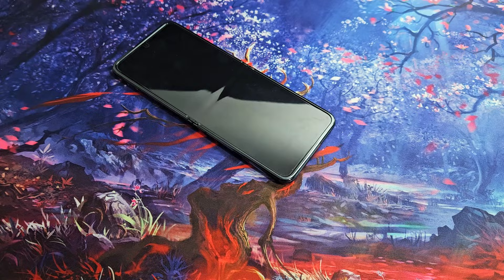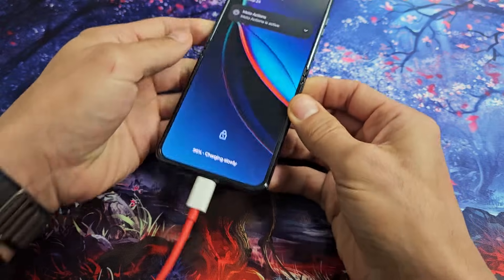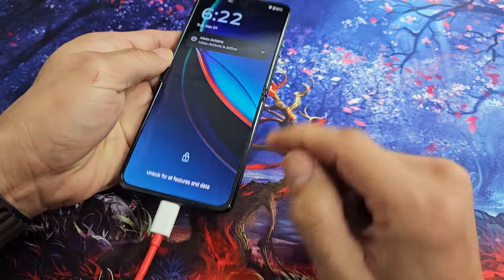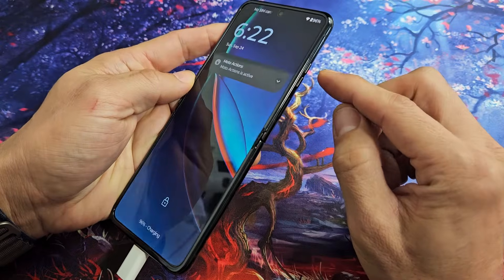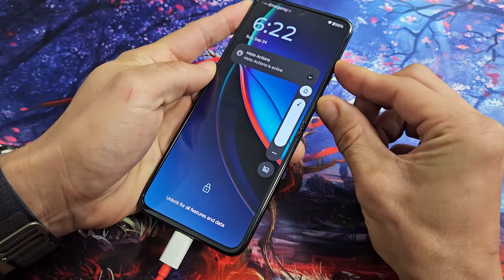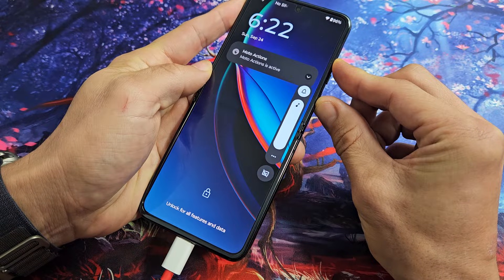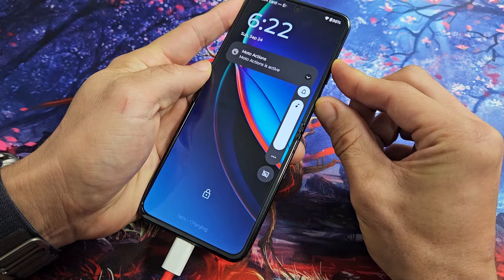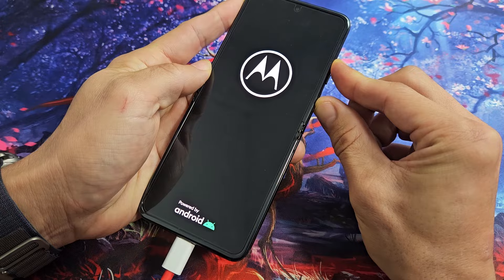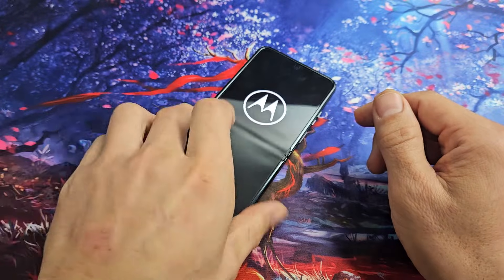Go ahead and grab your charging cable and plug it in. Wait five seconds, then restart it using that two-key combination again. Press and hold volume up and power while it's charging. Continue to hold until you see the Motorola logo appear, then let go. Let it boot up, and hopefully you are out of the black screen.